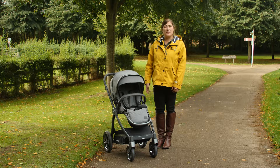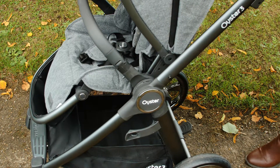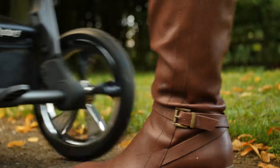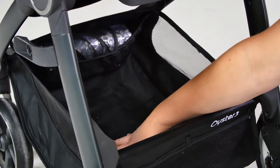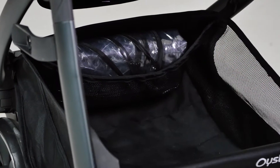The brake is right in the centre of the rear wheel axle and is easy to pop on and off with a touch of your toes. The shopping basket is a really good size. Thanks to the higher seat and carry cot positioning, there's plenty of room to slide shopping bags in and out of the pushchair basket with ease. There's also a netted pocket towards the front, perfect for a rain cover.